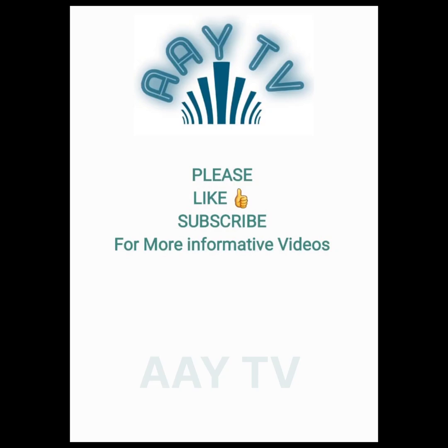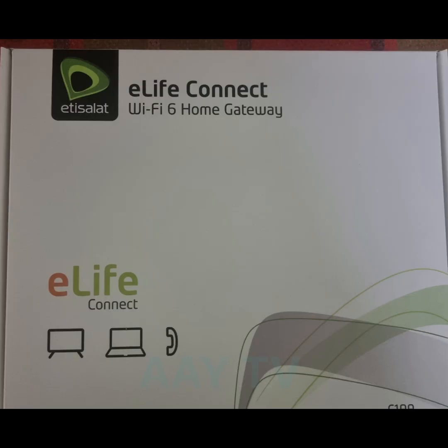Hello friends, hope all will be fine. Please like and subscribe our channel for more informative videos and press the bell icon for new video notifications. In the last video we gave a review about the Arcadian Wi-Fi 6 router. Today our topic is how to set up this router and how to set up the Wi-Fi name and password.